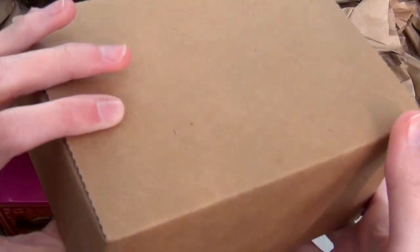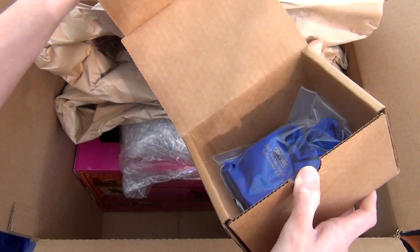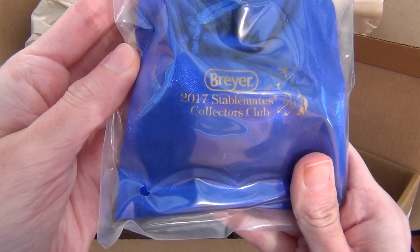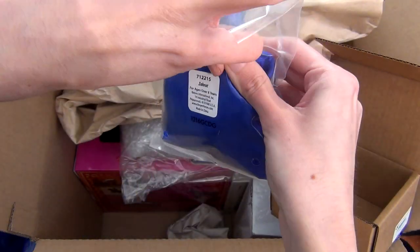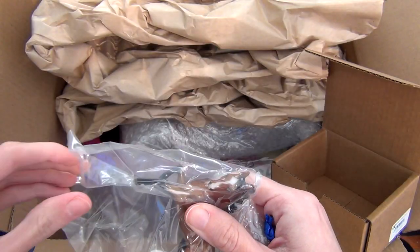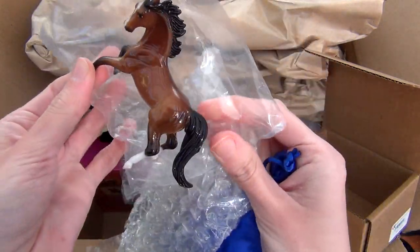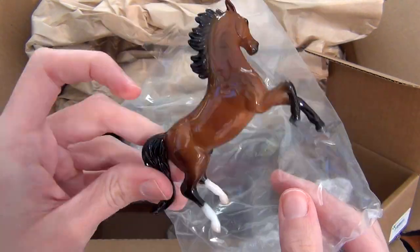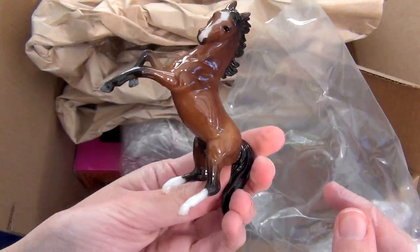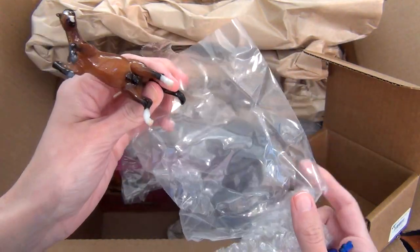Then there is a Stablemate Club box — this is the Stablemate Club model from 2017, Saharat. I'm probably pronouncing his name wrong. I do already have this little guy, so he'll be another model I won't be keeping from this grab bag. I'll either end up selling him or doing a giveaway or something with him. For all the models I'm not keeping, I'm not entirely sure what I'm going to do yet, but I'll probably end up doing something with them around Briarfest.